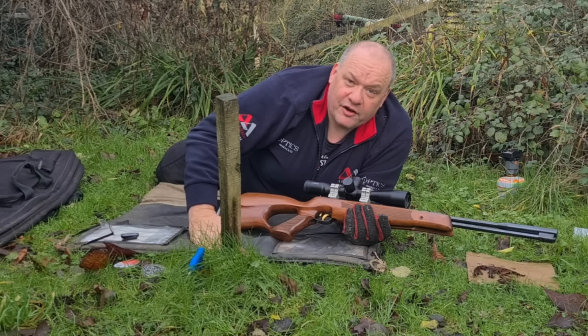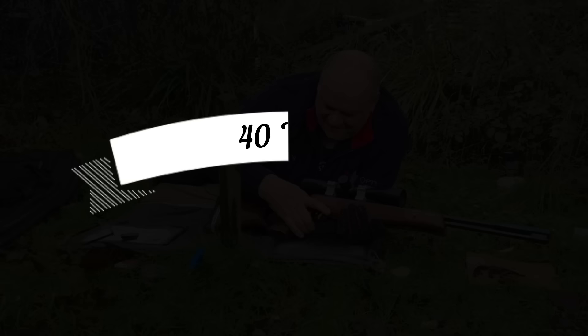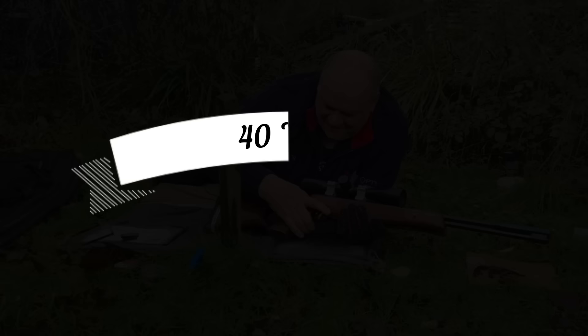That's the kind of accuracy we've got at 25 yards. Let's push out to 40 yards and see what we can do, then have a bit of fun shooting a couple of tiny targets and see if we can kill a few.